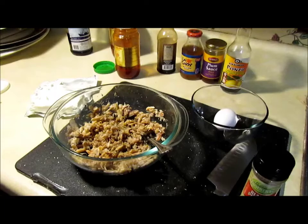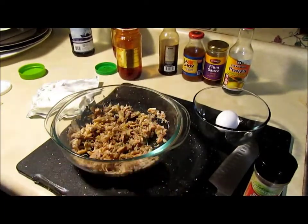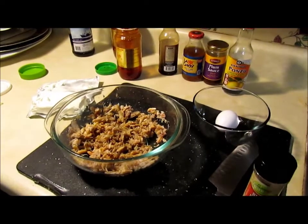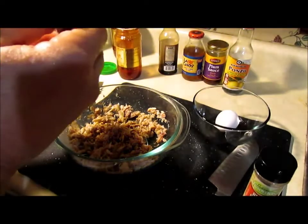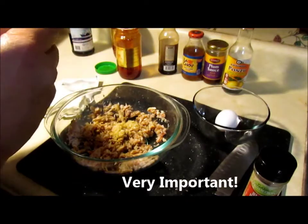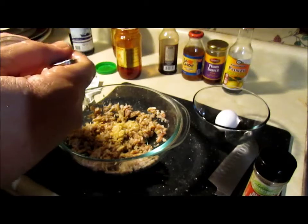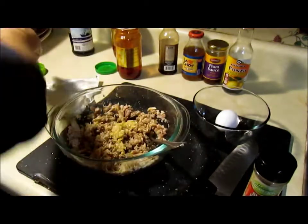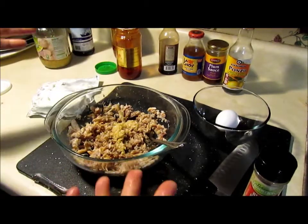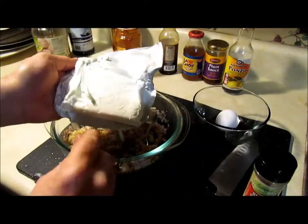I forgot my garlic! Let me give this fork a quick rinse — don't want cross contamination. You need about one metric ton of garlic, just kidding — add it to taste. I don't want to go too heavy; I love garlic but it doesn't love me, it repeats on me for days. I've got some organic minced garlic here.